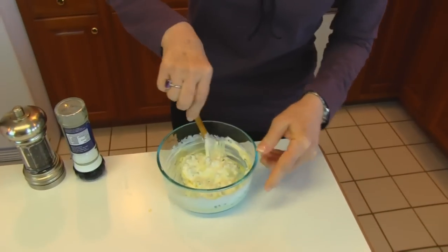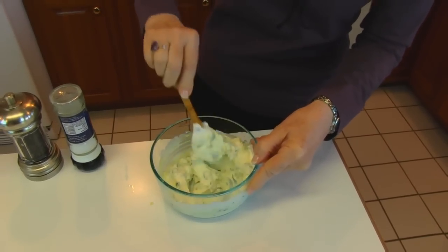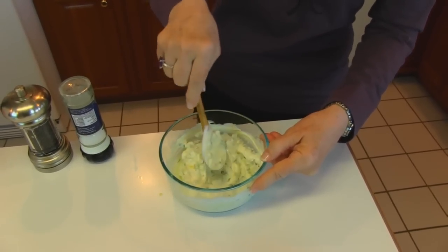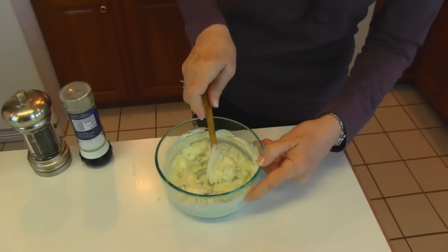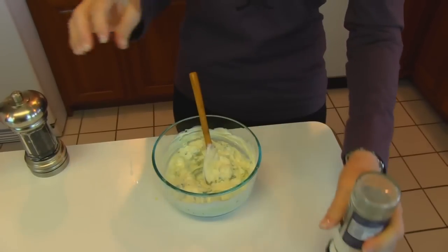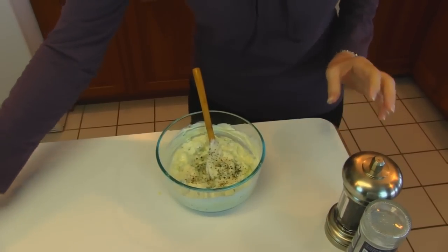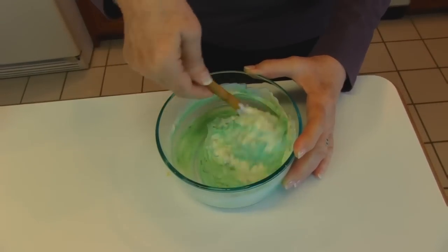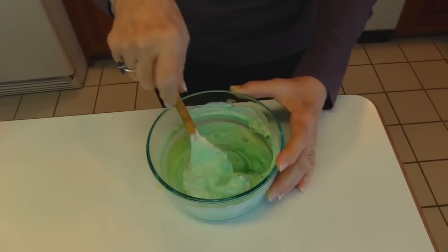Now we have a nice dip. We're going to season it with salt and pepper, but you'll notice it is a very pale green — not that vivid color you usually expect of a wasabi type dip. So we're going to put some food coloring in also. I'm adding coarse ground salt, fresh ground black pepper, and some regular green food coloring. You'll see that you get this nice emerald color, which is more what you expect to see in a wasabi and green onion dip.